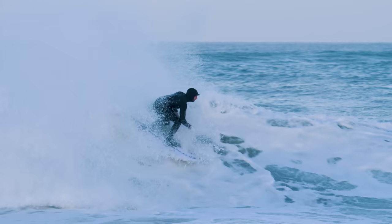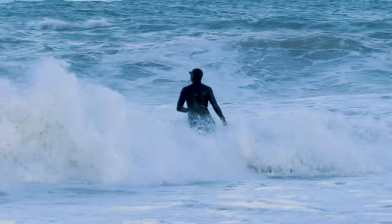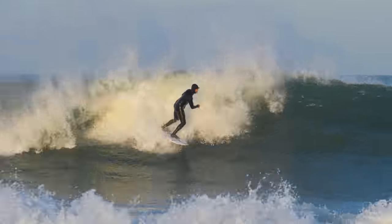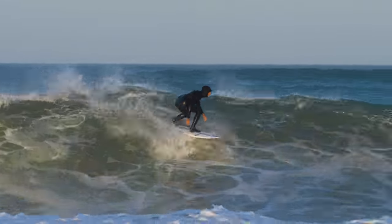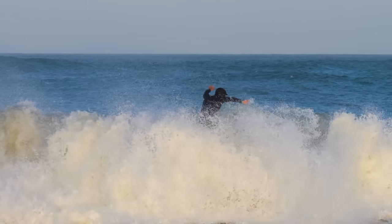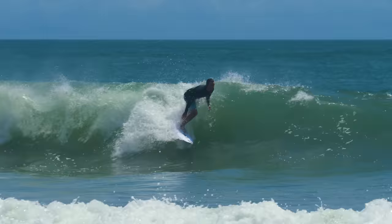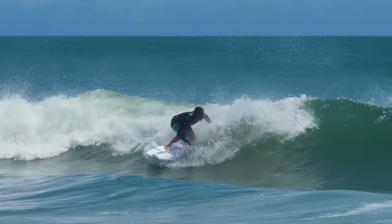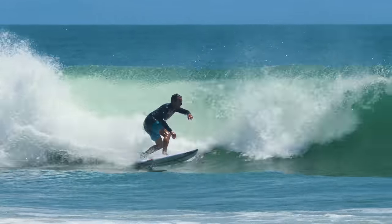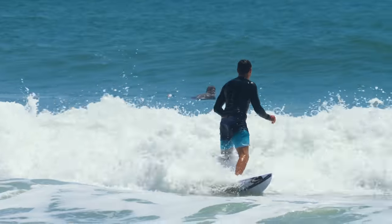Springy and poppy — those are like two ways I've been explaining to people the way it felt. When you load up on the bottom turn or off the top, there's just a load and release it gives you compared to a regular poly board, and that made it so responsive. As I'm approaching a section or making minor adjustments, the board was doing it so fast and projecting you and giving you speed in a way that felt so new to me. I just keep coming back to this one because it feels so perfect.